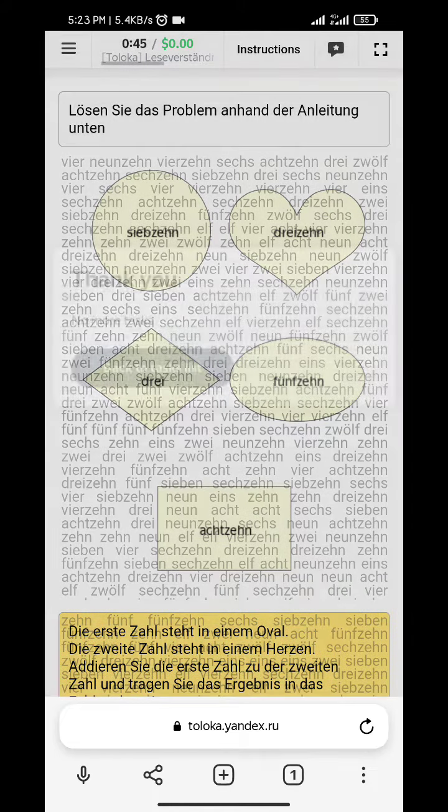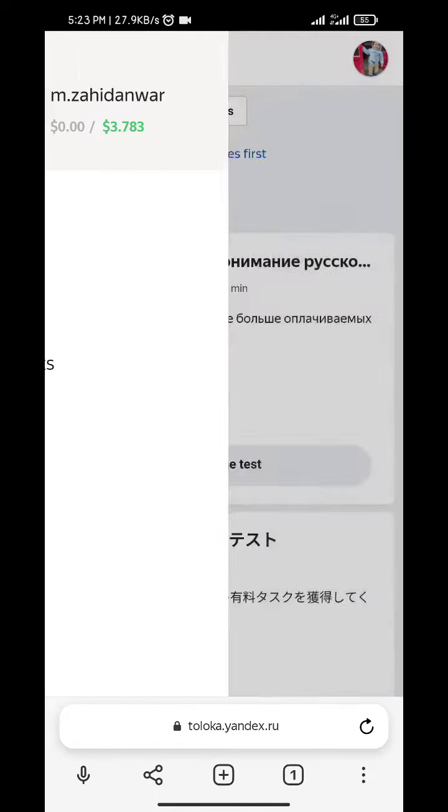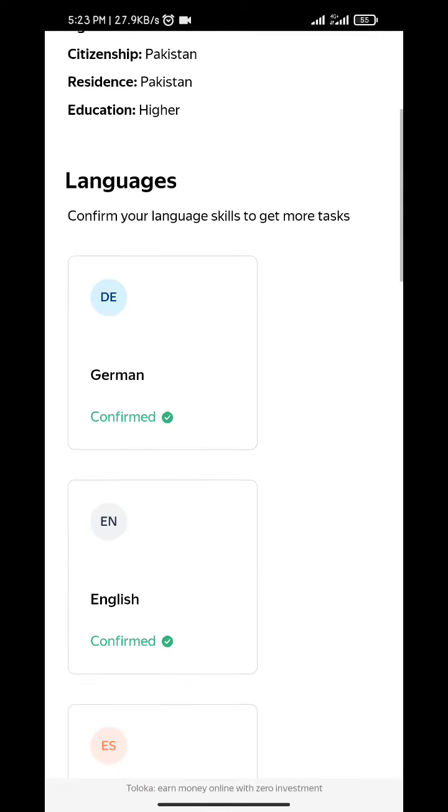Guys, you can check our language and you can see it. Go to the profile — that's great.